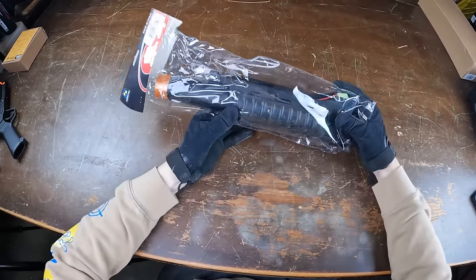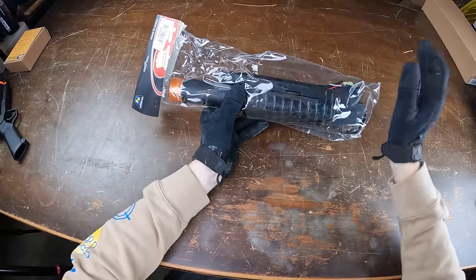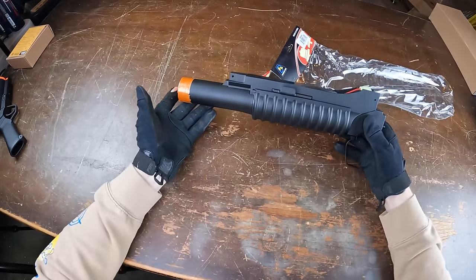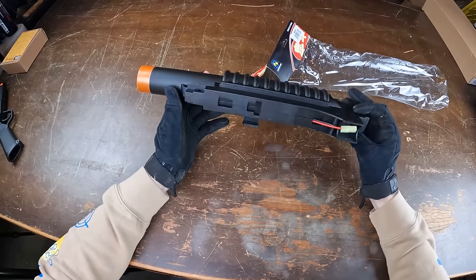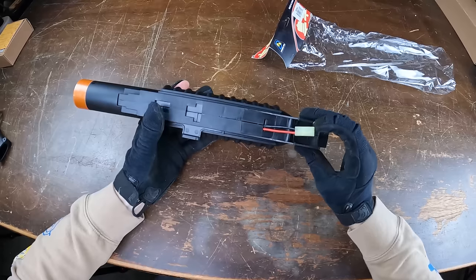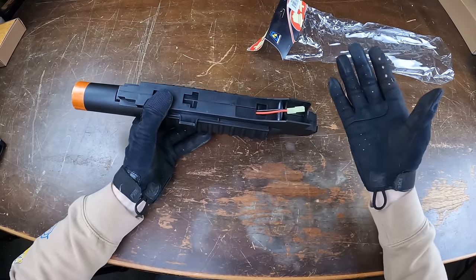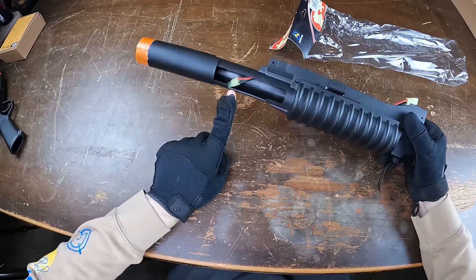So this is going to be the cheapest airsoft grenade launcher of today's video. This one comes in at $15. YouTube loves orange tape, so we had to do that right there. Taking a closer look at this guy, it is quite interesting. For $15, you wouldn't expect it to come with battery plugs or anything like that — but there's one hidden in this little compartment right there.